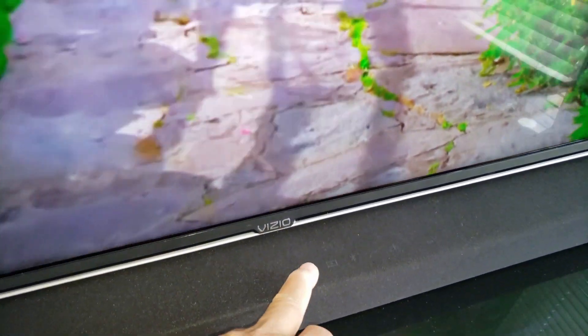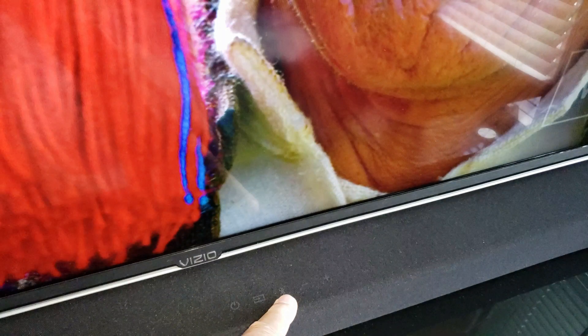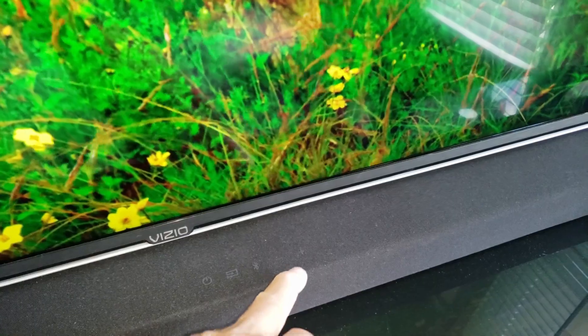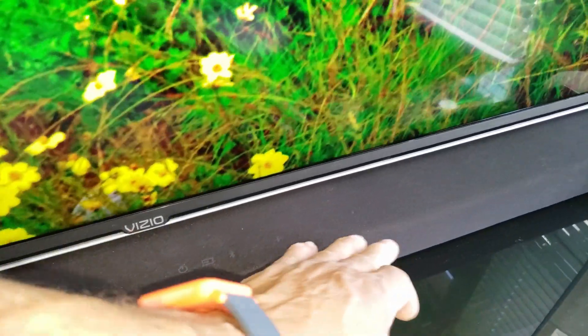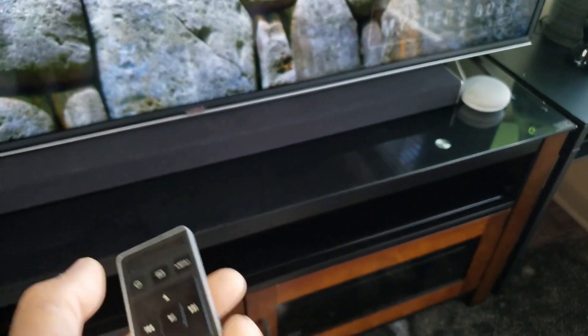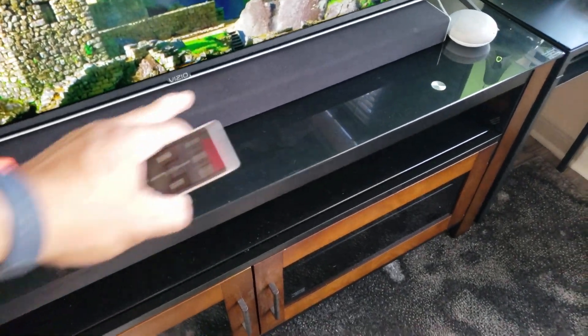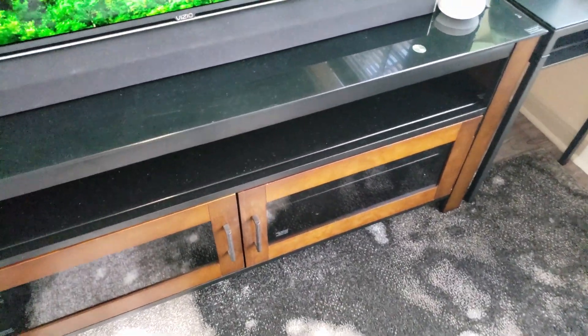Right on here you have controls: your power button, your sync button, your Bluetooth right here. You also have volume control — everything is right there. It also comes with a remote so you can control everything, including your bass, your treble, and your front speakers. I think there are about two or three speakers at the front.